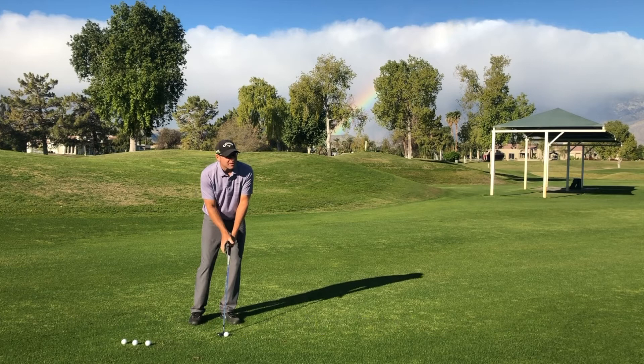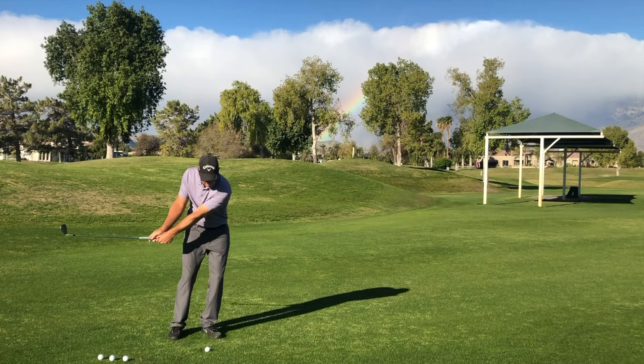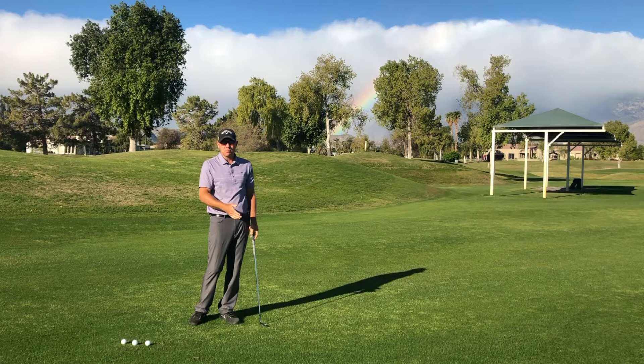Now the last one: we'll put the ball a little bit more forward. Same exact setup with my weight forward. As I make a backswing, that ball flight is going to go a lot higher.